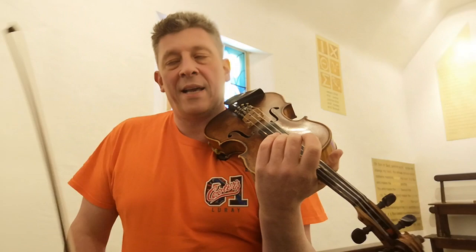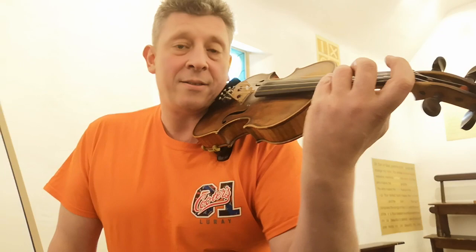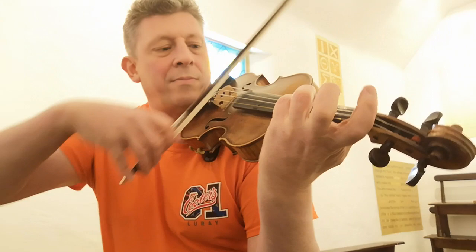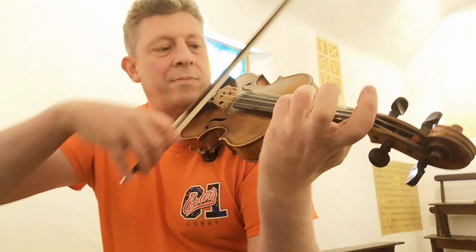The unisons are tricky — I find most pupils pretty much despise them for a long time until they find they can actually play them. You've got a bit of work on it, and you need to hold your hand in a good, classical violin technique — straight wrist. Not bent like that, because that fourth finger will drag across the open string and you need to be able to hear both strings.